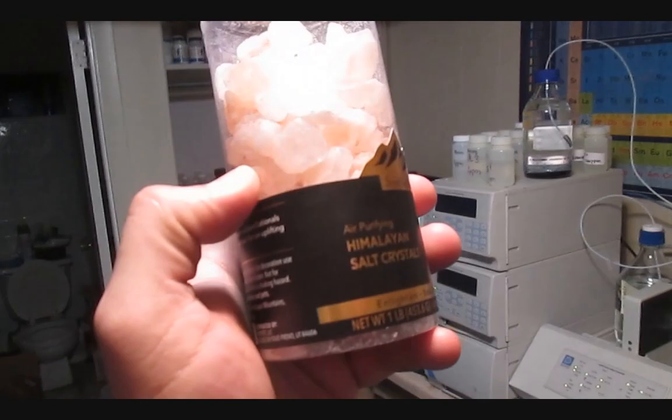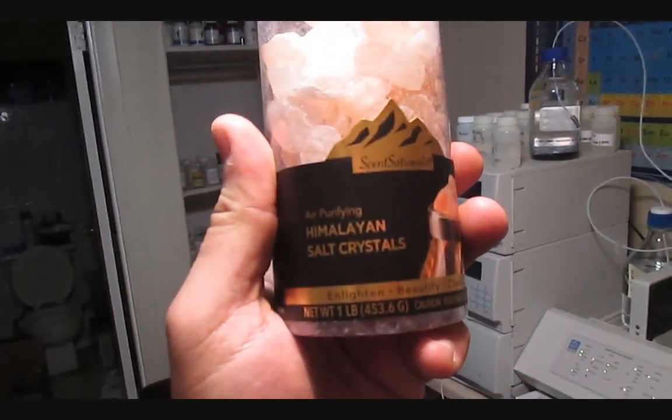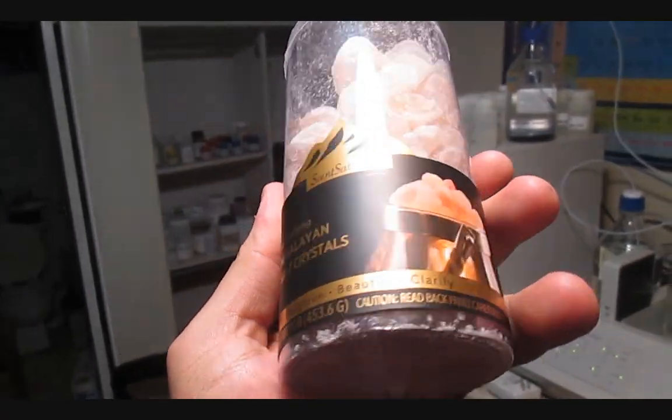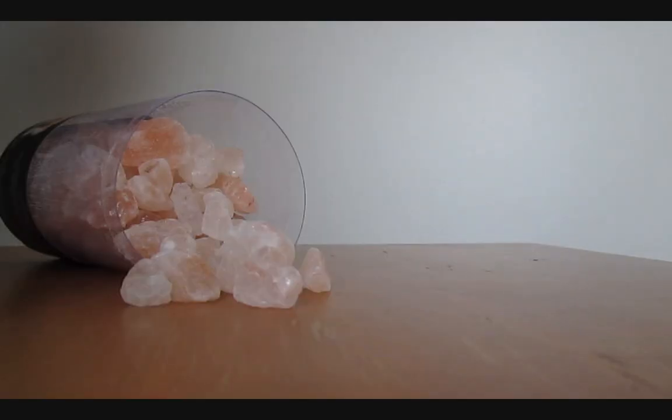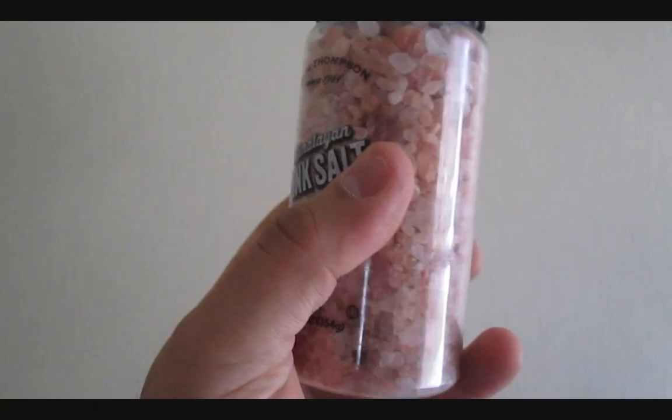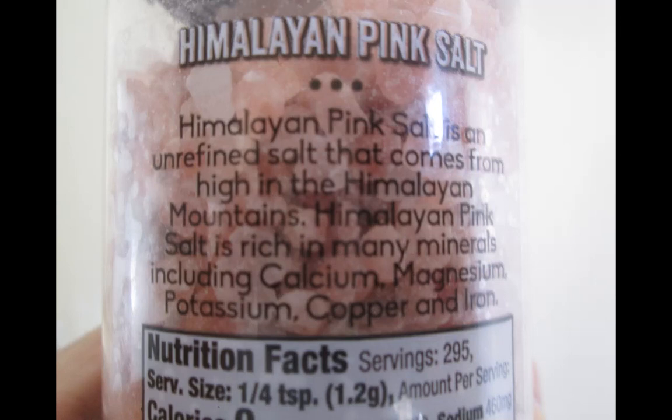I came across this Himalayan salt claiming to purify the air, lift the mood, promote energy, and give natural elegance. I don't know what any of that means, but these look like larger crystals of pink salt. Those are advertised to contain calcium, magnesium, potassium, copper, and iron.